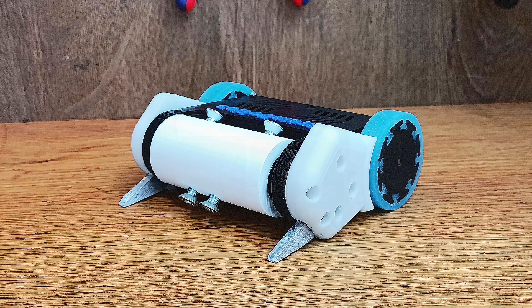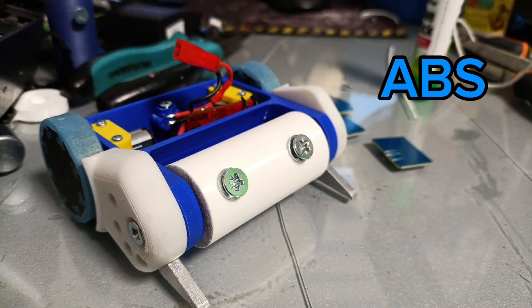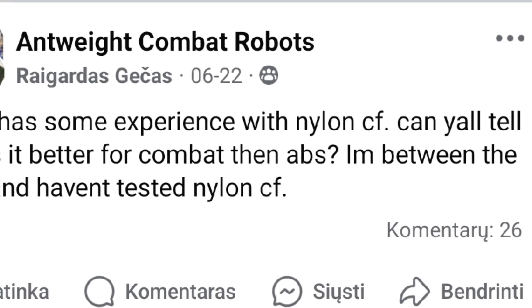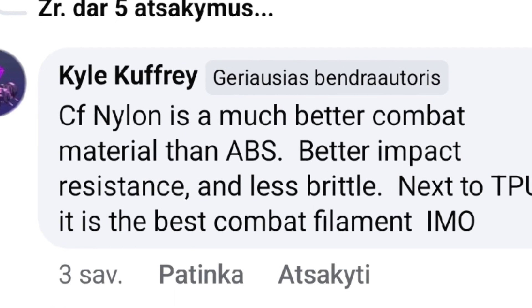Now the frame. I've made some changes to it like these walls that prevent electronics from touching. I used to use ABS filament for my frame but they kept cracking after big hits. I asked in the Ant Weight Facebook group about ABS, and most of the replies said to use carbon fiber nylon.